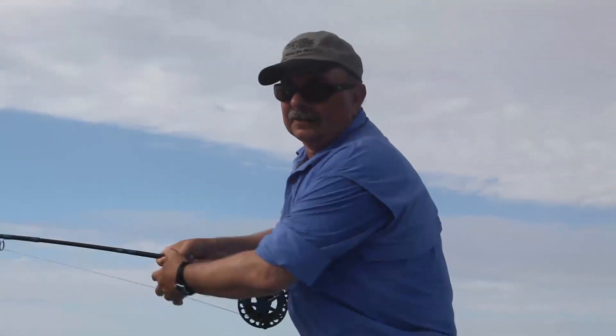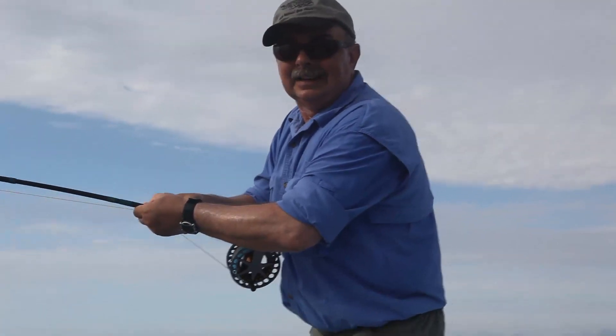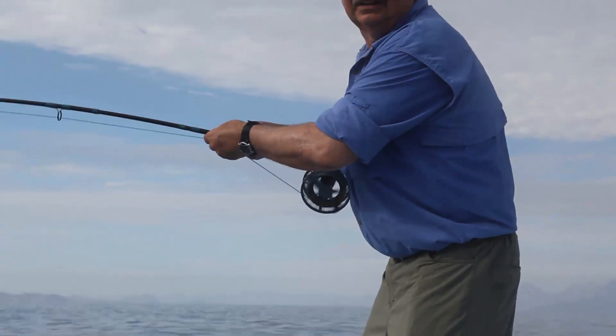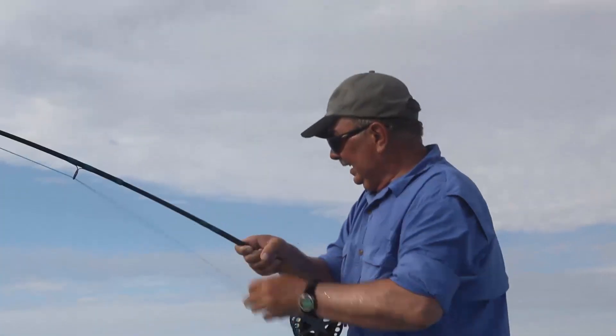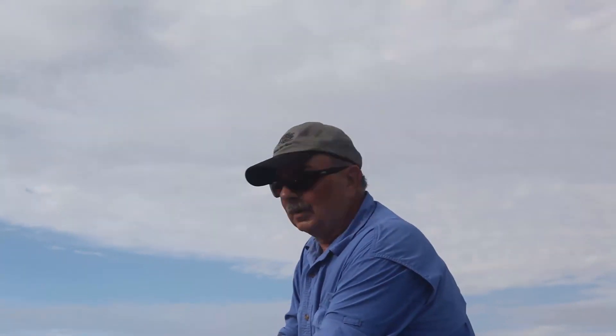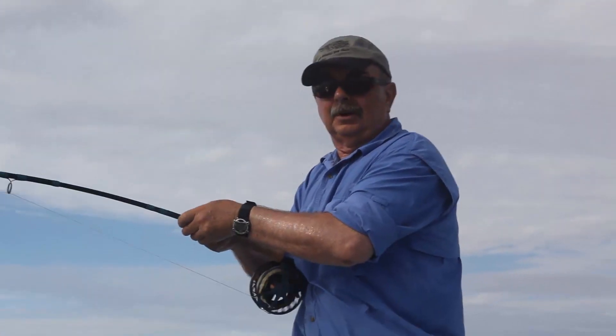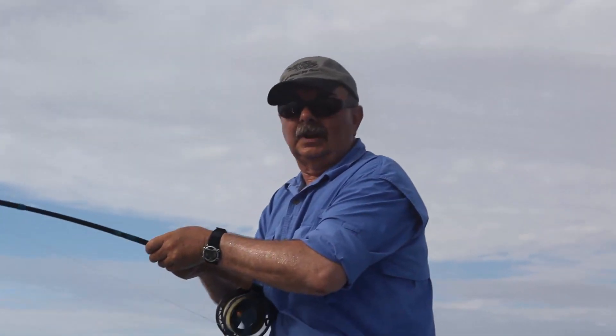I finally went to fishing just strictly poppers. And just because it hasn't made any difference — these poppers work as good as anything. And they're pretty durable, so I don't have to change flies very often.